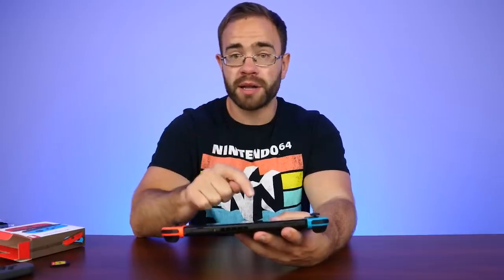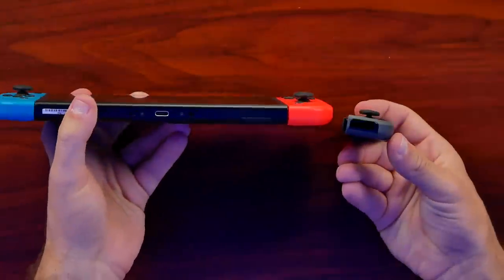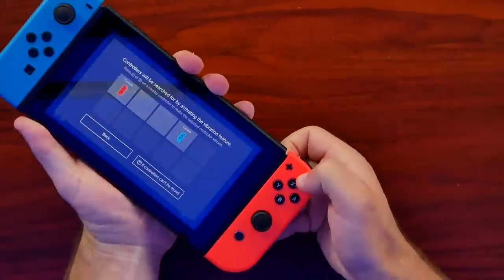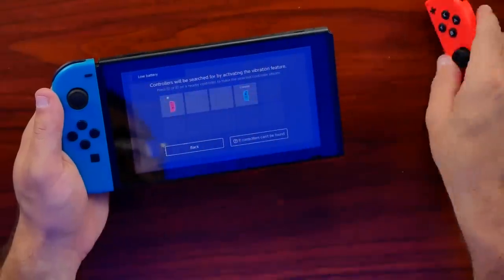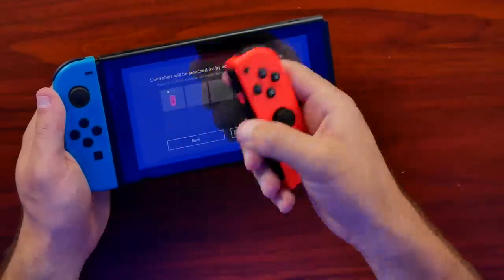I pulled up the Find My Joy-Con application where hitting a button makes the Joy-Con vibrate — one of the easiest ways to tell what type of rumble motor is inside. I also want to point out there's no IR sensor on the bottom, so that functionality is missing. After it syncs back up it feels like just a regular rumble motor in there. It does not appear to be any type of haptic feedback, but we'll take them apart to confirm.